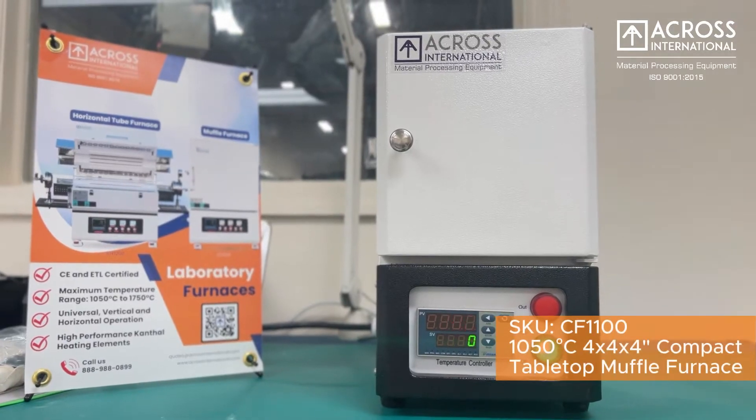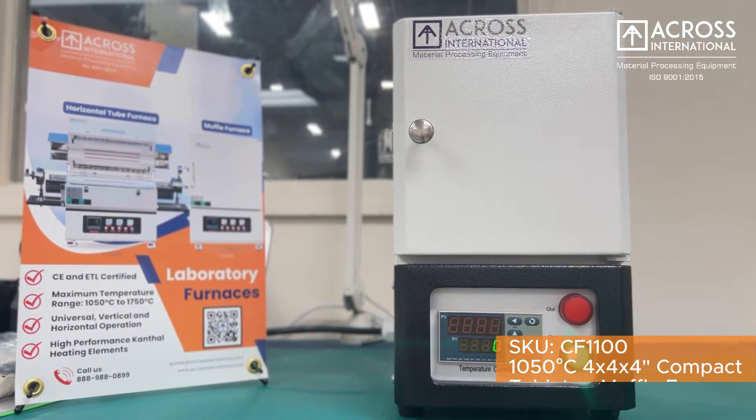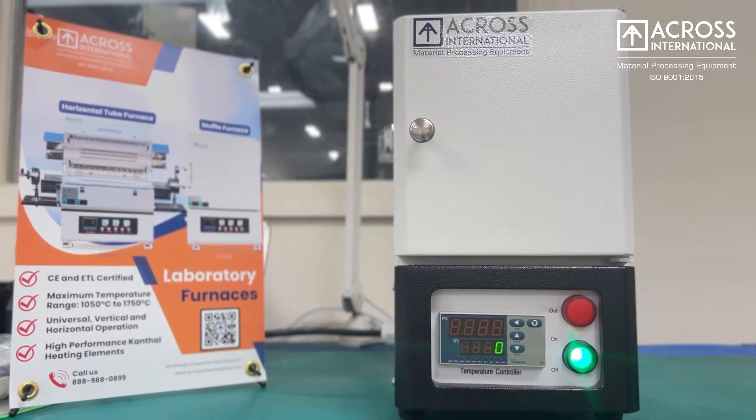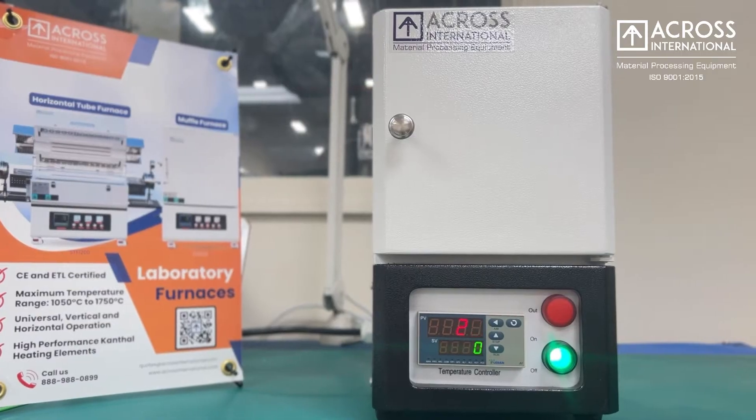Muffle furnaces, or chamber furnaces, are essential tools to a variety of industries, including research, industrial processing, and casting molds for dentistry, jewelry, and other applications.